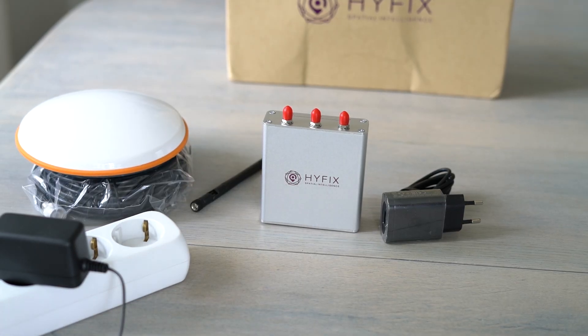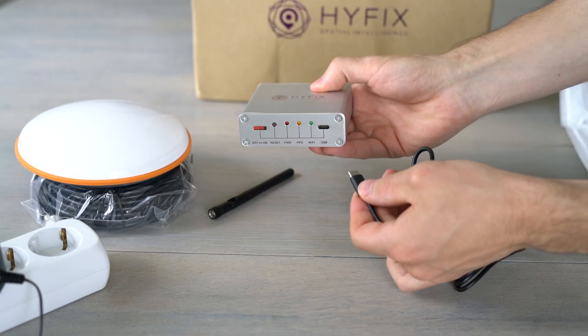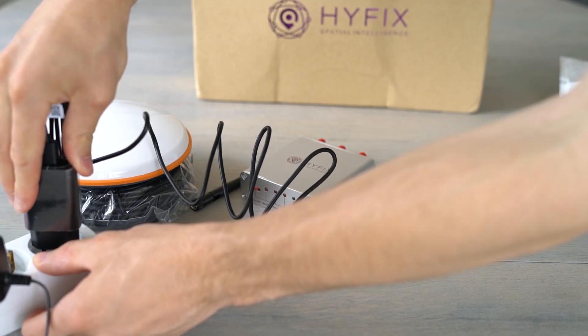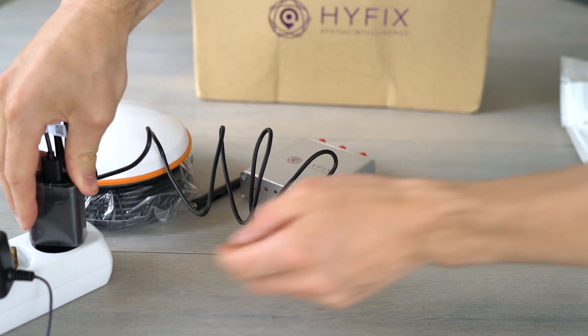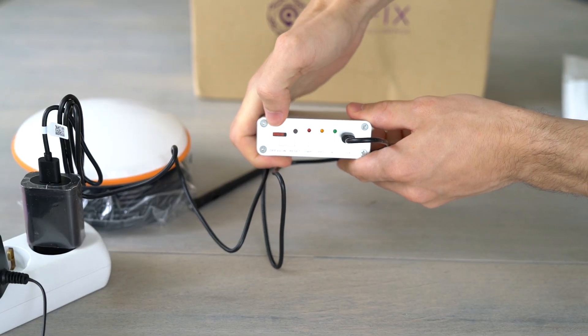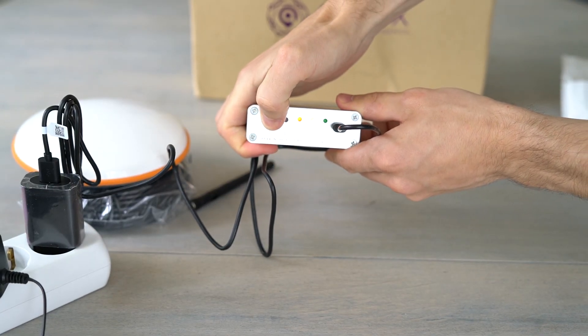The first step is to connect all the cables and antennas to the miner. Here I plug in the power cable, which is a USB cable, and power it with any USB charger with at least one amp. I use a regular phone charger for this. Now you can also power on your device on the back side of the miner.